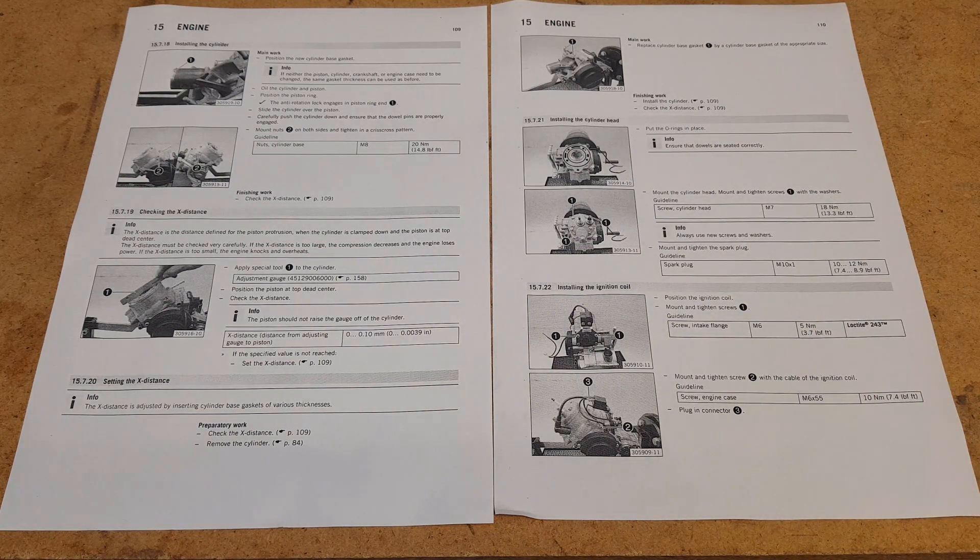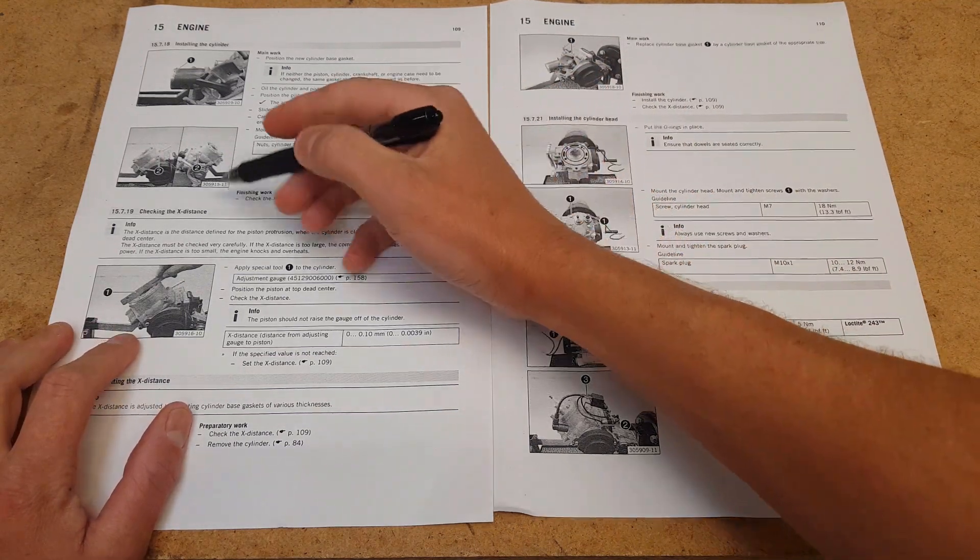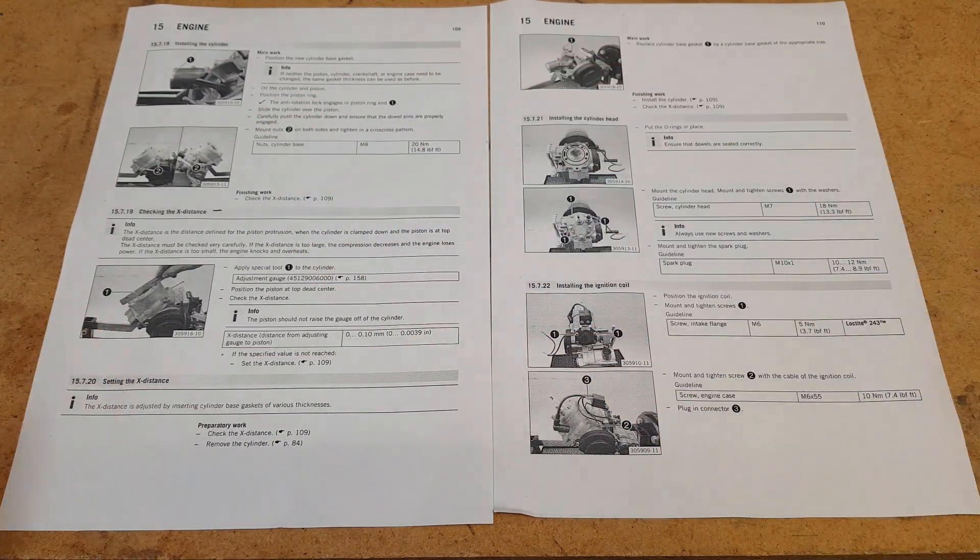I'm going to quickly run through the manual and how it references what to do, and then show you physically on the bike. Feel free to skip to that part if you're not interested in how the manual describes it. On page 109 of the repair manual, we've got checking the X-Distance, which is your deck distance, or some people call it your squish.